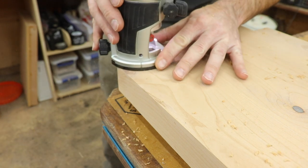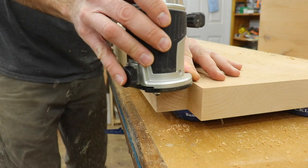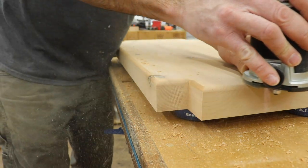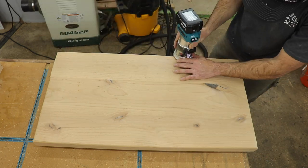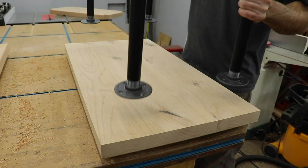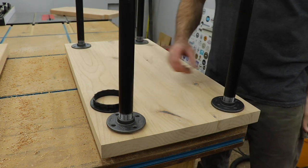I grabbed my palm router and went around all the top edges with an eighth-inch roundover bit. This particular one is a Whiteside bit from Bits & Bits Company with their Astra coating. They gave me a code to share: use code WALKER15 at checkout on their website to get 15% off your order — check the link below.